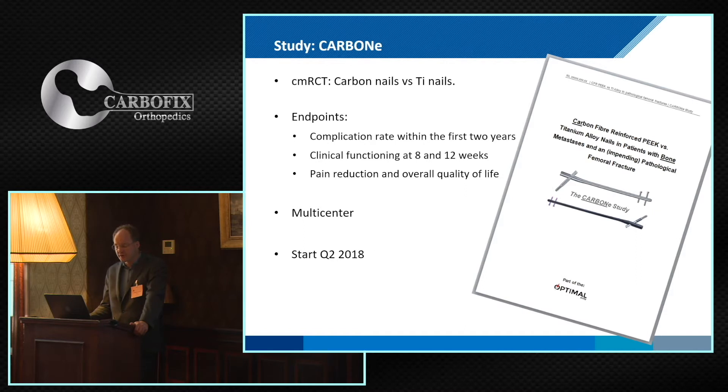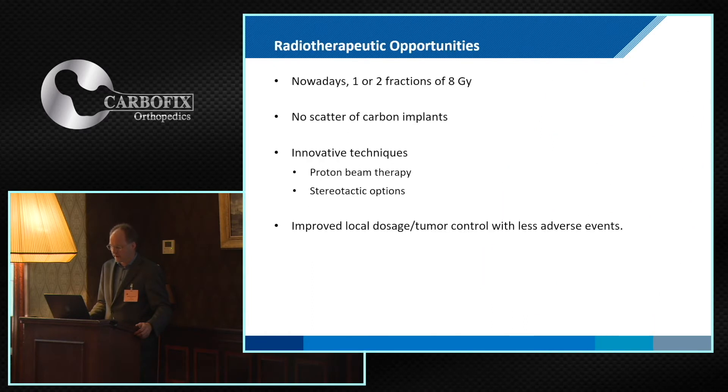The endpoints of the study are complication rate over the first two years, and we also want to show better function after two and three months — though that will be hard to demonstrate. In the end, the complication rate will be the most important endpoint. It's a multicenter study and we hope to start this summer.